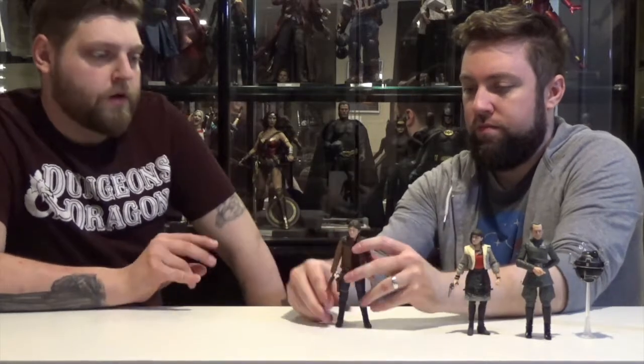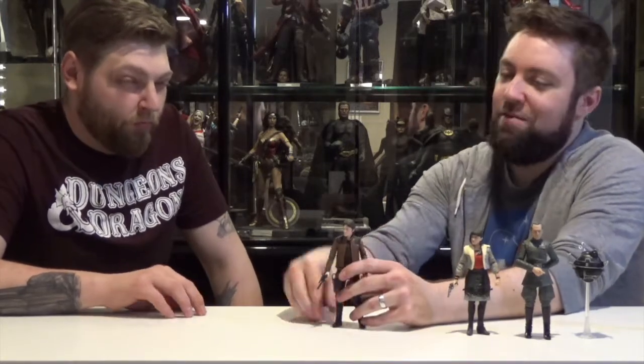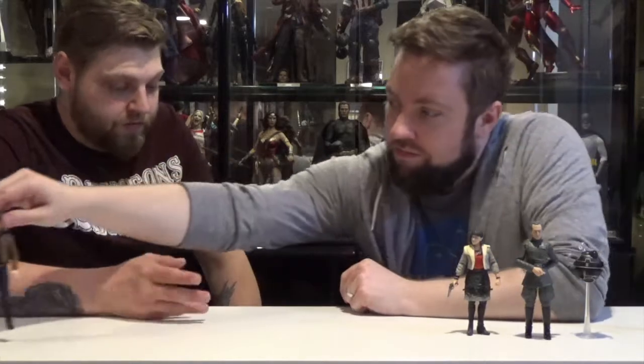Has Hasbro announced what other figures we're getting from Solo? I think we're getting an L3, Val, and Tobias Beckett, and then there's a mystery figure — having seen the movie, I think I know who that's going to be. Won't say any spoilers though. What if it was just Paul Bettany with his red stripes on his face? That'd be a cool figure.